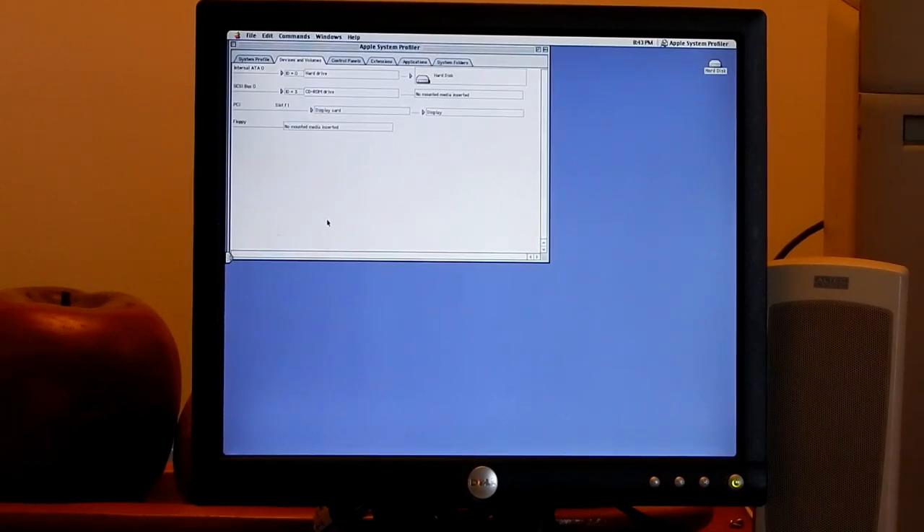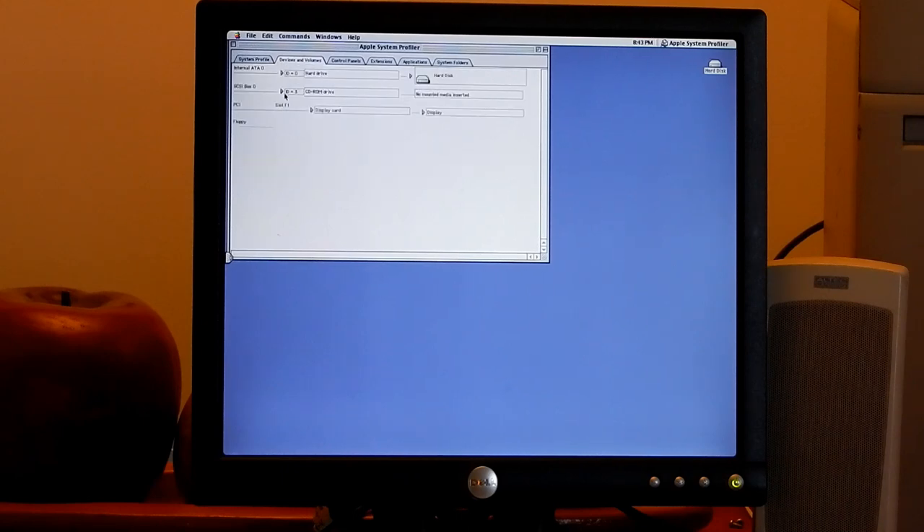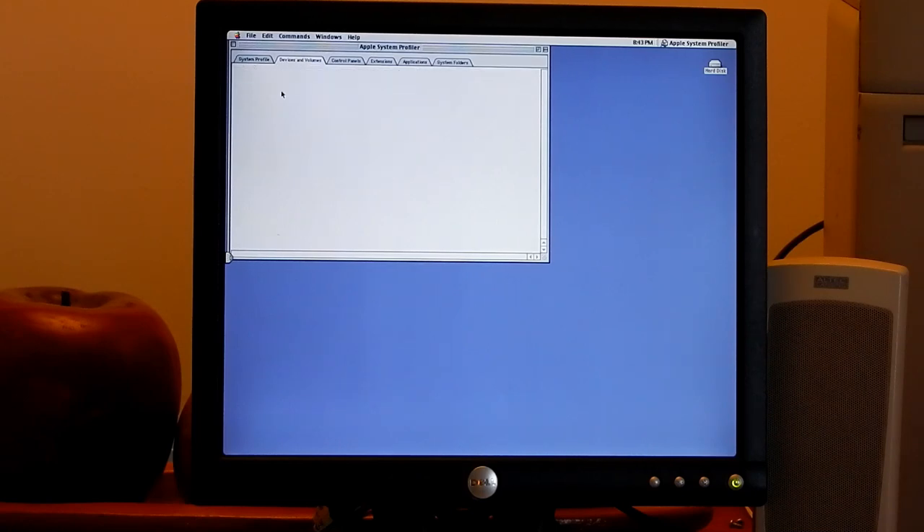For devices, we have a Western Digital 4GB hard drive - very small. Those are getting hard to find now. The nice thing is it uses IDE for hard drives, so for preservation purposes that's really nice. The CD-ROM is SCSI, as was typical for Macs back in those days - it's a Matsushita drive, which tend to last a while. It does read burned disks, which is nice. The display is running at 1152 by 870 at 256 colors - that's why I needed a monitor bigger than 1024x768.